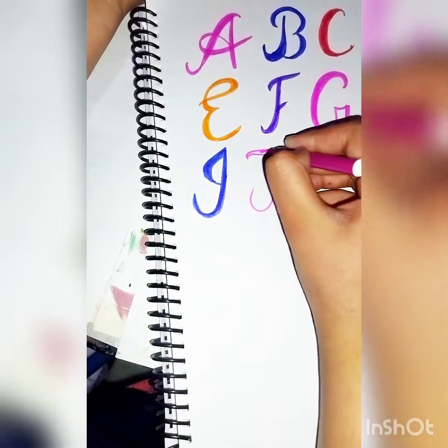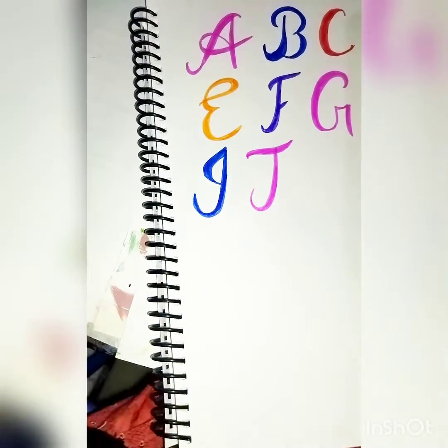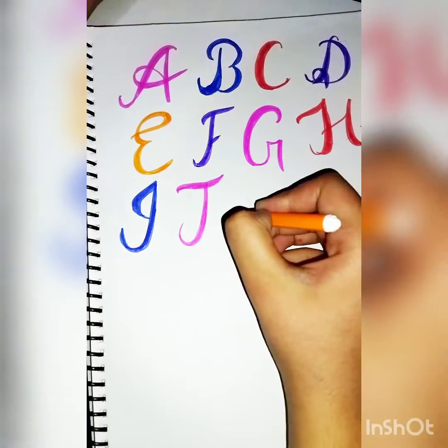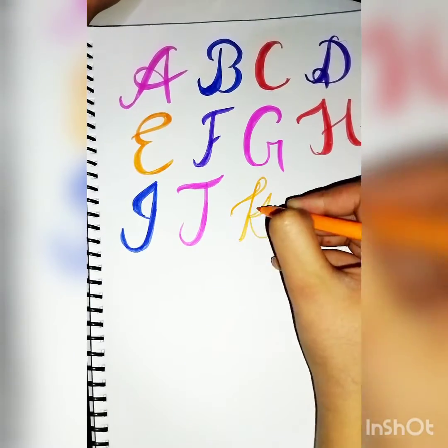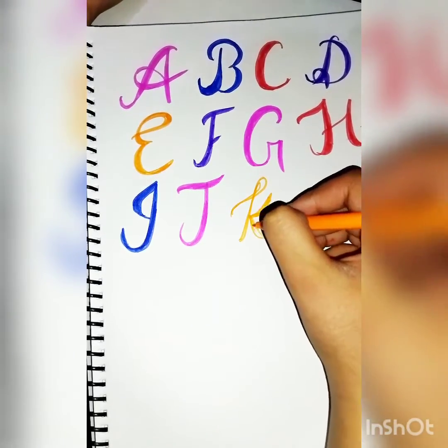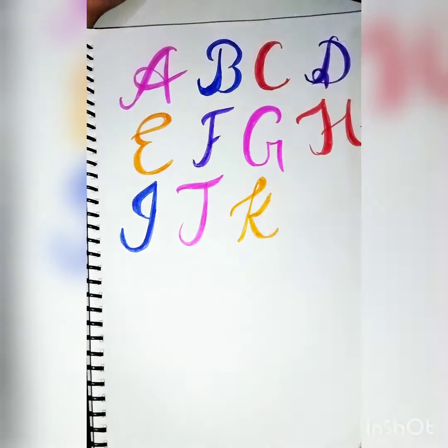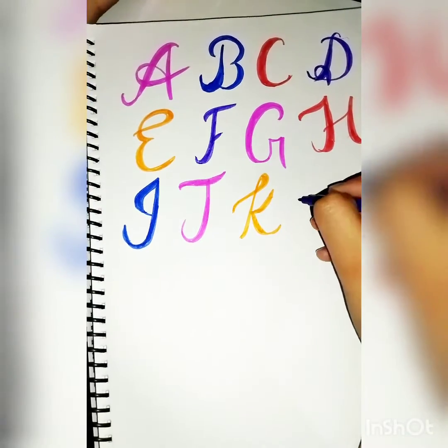Comment your first letter of your name below! You can pause this video and comment your first letter. Also, if your name's bubble letter hasn't been done yet, comment your name on the bubble letter shorts or on this video.